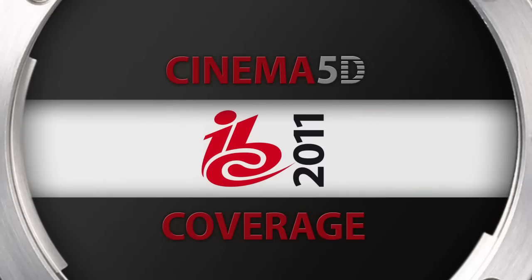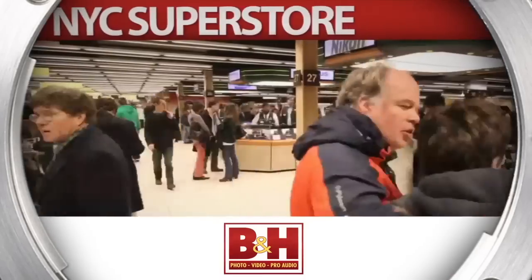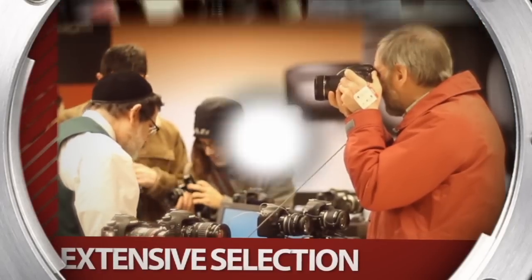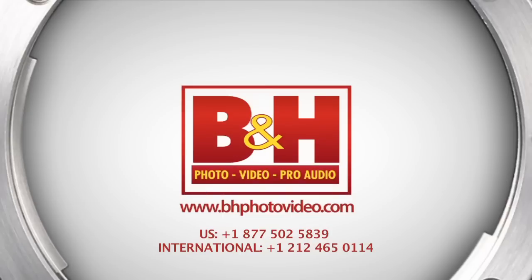Cinema 5D at IBC 2011, sponsored by B&H, the professional source for all your video needs. Hello everybody, my name is Philip Fischer, I'm the product manager for the professional camera accessories from ARRI.